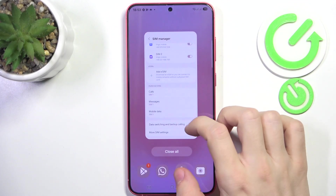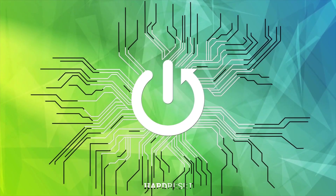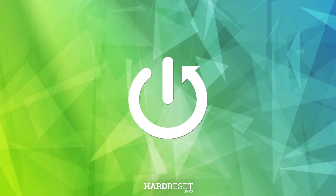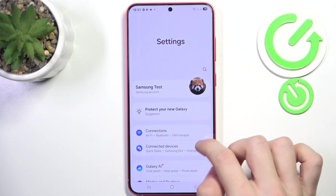Hello, in this video I'm gonna show you how to turn on or off voice over LTE calls on Samsung Galaxy S25 Plus. The voice over LTE is basically that calls can be made over LTE, not 3G network, and you can enable or disable that option in the settings.